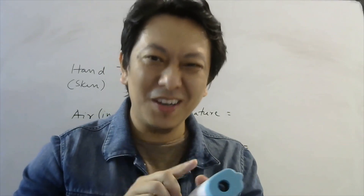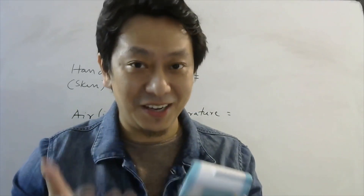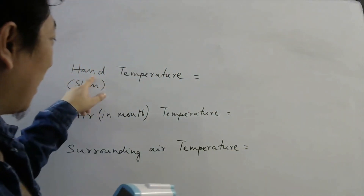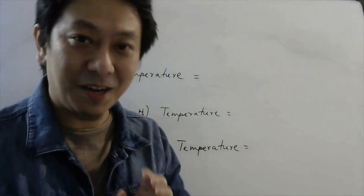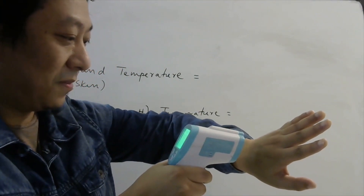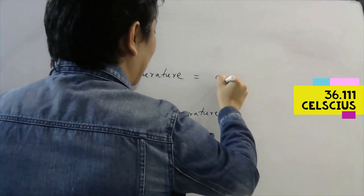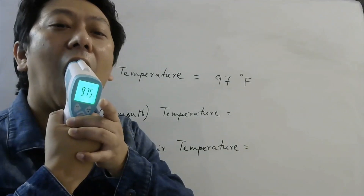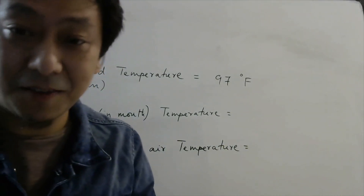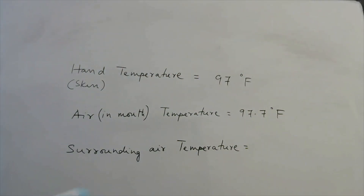I have taken a digital thermometer — it shows one reading more than actual, but what matters is which body is at higher temperature. So we will measure the skin temperature of my hand, the air inside my mouth, and the surrounding air temperature. The hand shows 97.0 degrees Fahrenheit, the air in my mouth is 97.7 degrees Fahrenheit, and the surrounding air temperature is 90.9 degrees Fahrenheit.